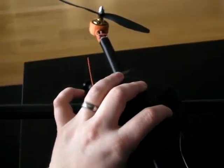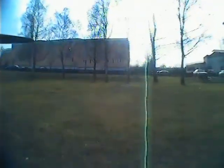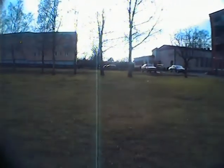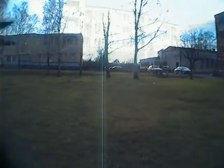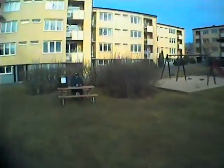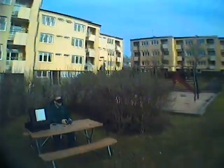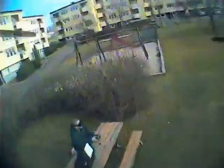Now I have some flight video here. This is outside my apartment and it's the first time this year I fly FPV. Also it's the first time I fly FPV with my 3D printed quadcopter, and I'm very happy to fly FPV again.